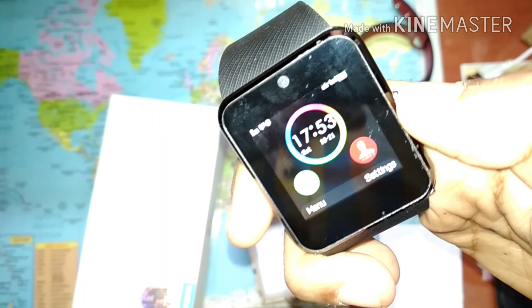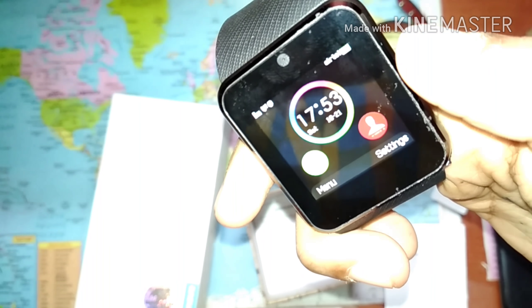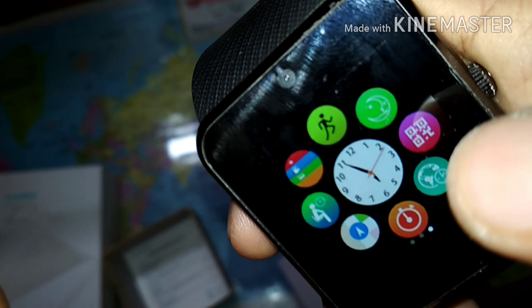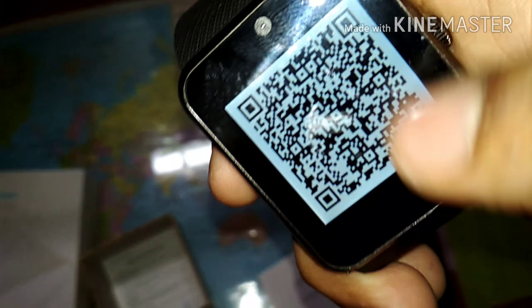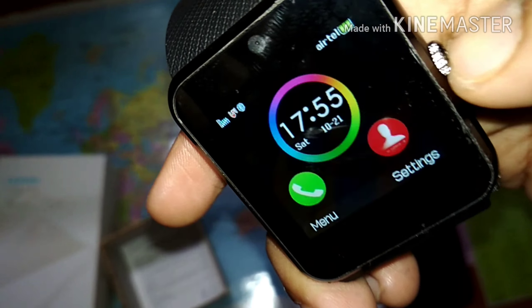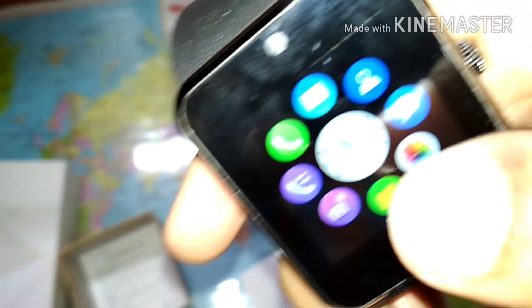Now let's have a look at the UI. Just tap on this — this is the home screen. You just have to swipe right to get to the menu, where you get the sleep monitor, the timer, and other things. You just have to scan this barcode to get the app on your phone, which controls this smartwatch. The sleep monitor and pedometer are also there.